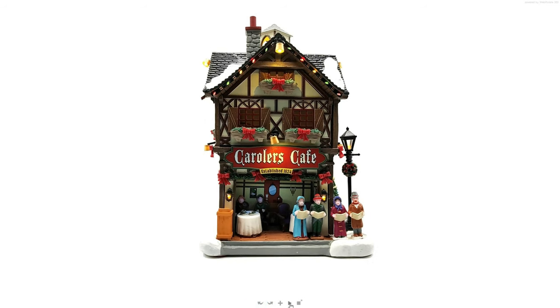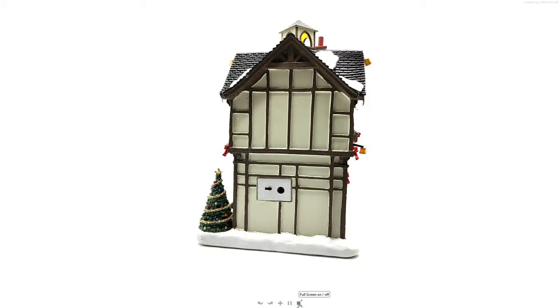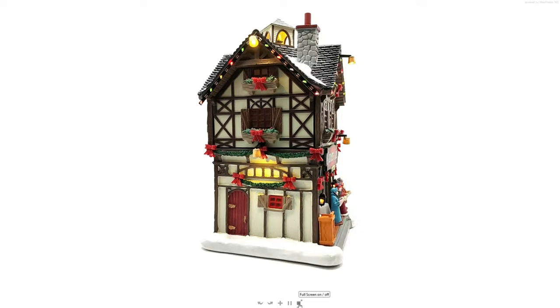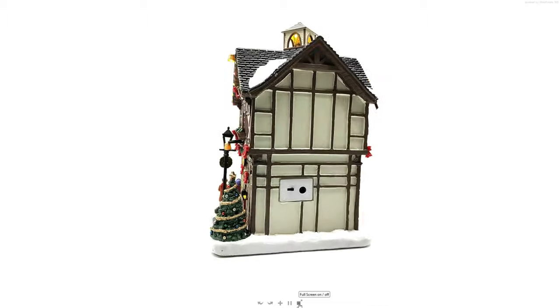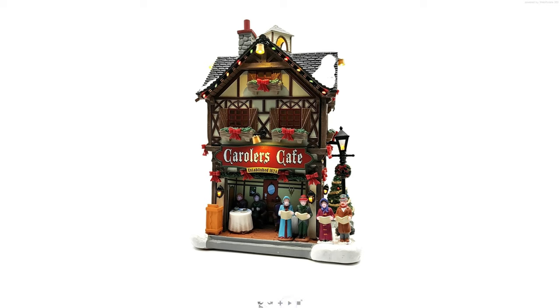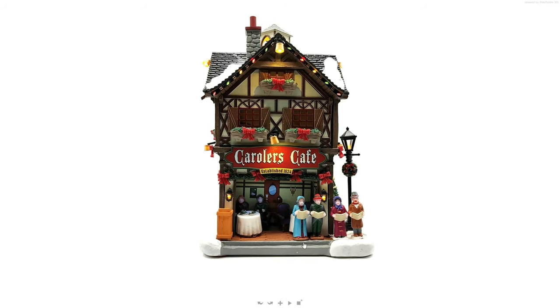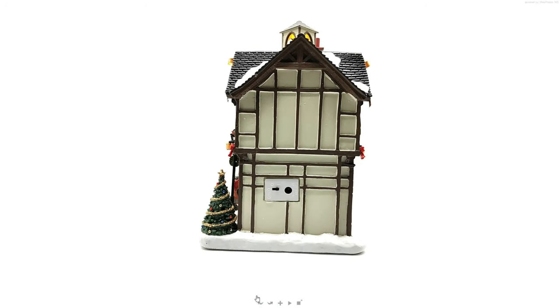Let's start by going around the building a couple of times — you can see the right side, the back side, the left side, and the front side. Once again, a full tour around. Then I will start, as always, by the back side. It needs totally beauty — sorry guys, I'm joking.